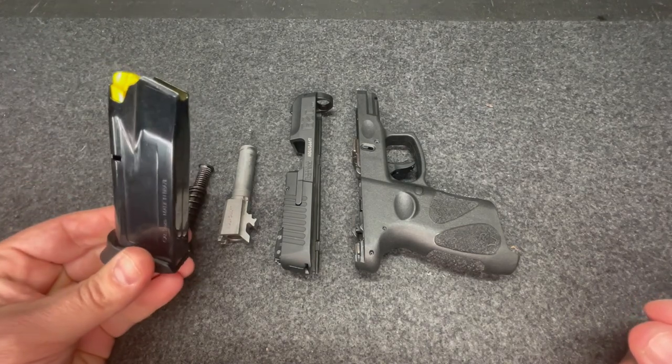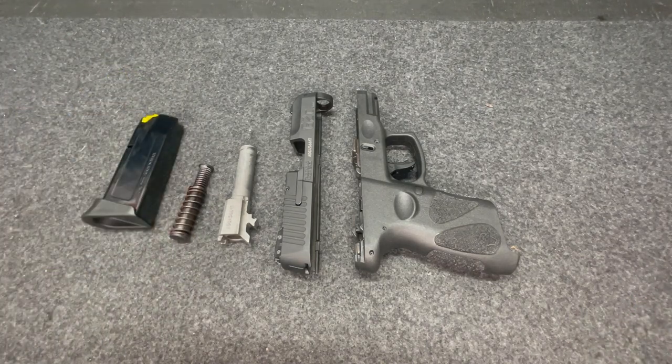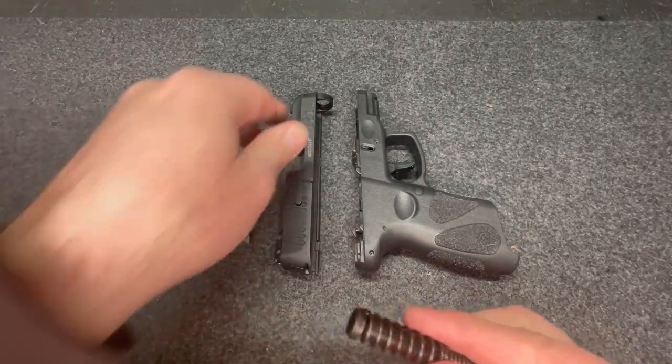12-round magazine, one in the chamber. Reassembly — fairly straightforward.